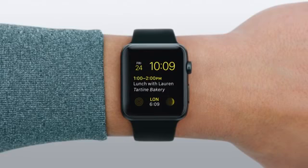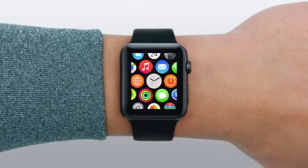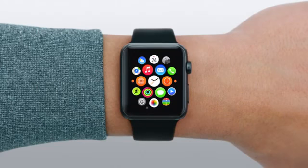The Activity app can help motivate you to sit less, move more, and get some exercise. And it's really easy to use. There are lots of ways to get to the app. Let's press the digital crown to go to the home screen, then tap the Activity icon.